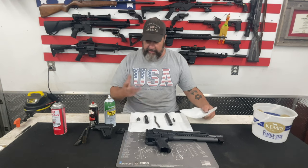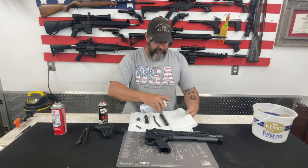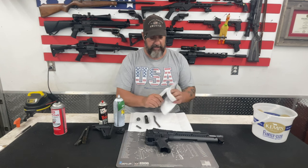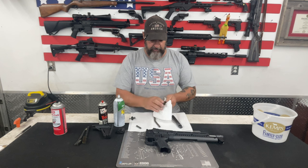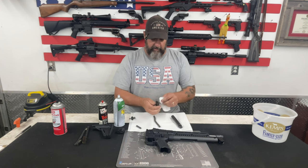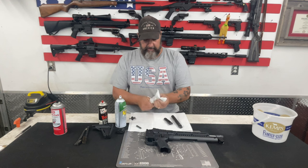Now that all the parts are clean and dry, we have to re-lubricate and re-oil them. Take your favorite gun oil — doesn't matter if it's Rem Oil, One Shot, CLP, whatever you like. I'll spray a little bit on a paper towel and then lightly coat all of the metal parts with oil. I do not like to heavily oil parts like this, especially when I'm putting them right into my safe for storage, because oil seems to want to collect dust. So I try to keep my oiling to a minimum, just enough to lubricate things and prevent rust, and then right before I shoot I'll give it another little shot of oil. For things like the spring which are harder to oil, I'll just put a little spray oil on that, kind of wipe it off, and call that good.